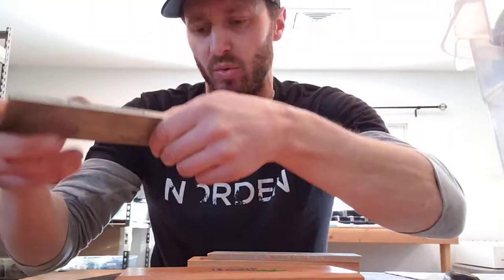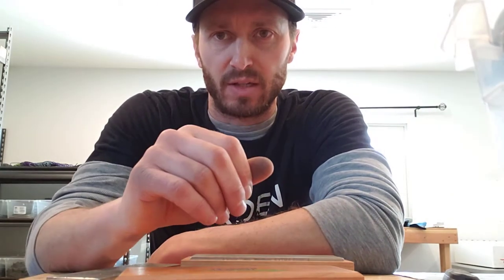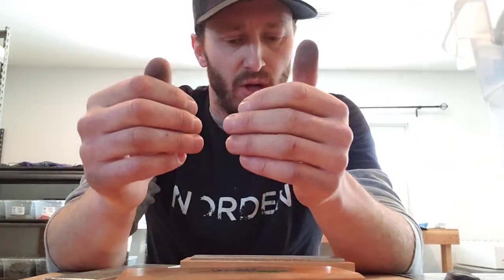This set of stones is everything you need to get an edge back — I don't care how messed up it is, you can get it back with this system. And if you really want to final touch it, you get a ceramic rod to put your final hone on it and call it a day. So what I figured I'd do is actually show the technique.